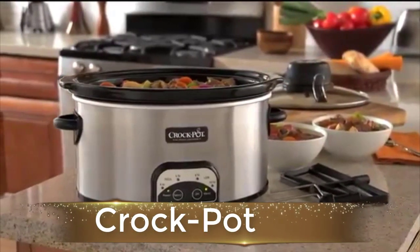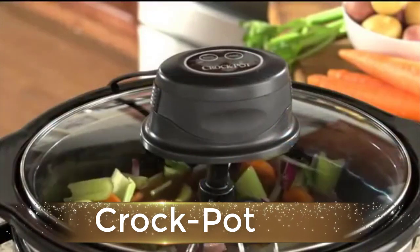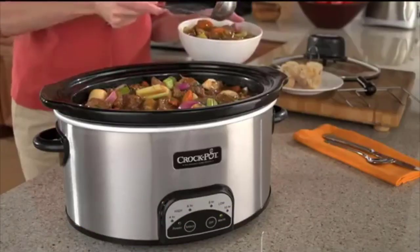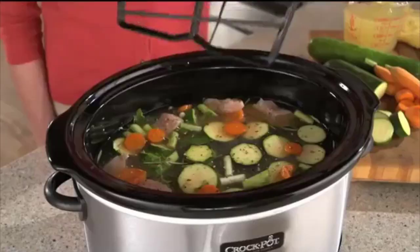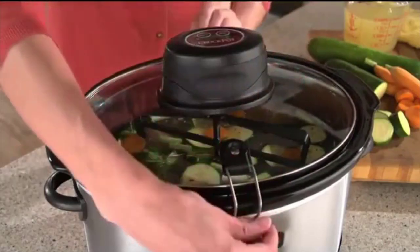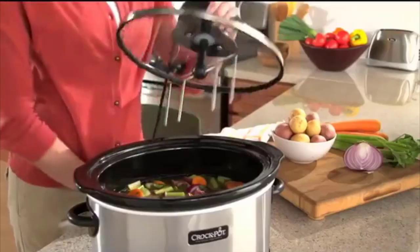Now this is the Crock-Pot — an easy way to take your slow cooked meal on the road. The Crock-Pot programmable cook and carry oval slow cooker has an easy locking gasket lid that will help you get to your final destination without making a mess. It is ideal for all your favorite slow cooker recipes, with seven-quart capacity and programmable time settings to accommodate varied cooking needs and time constraints.